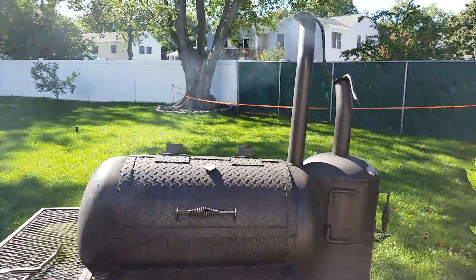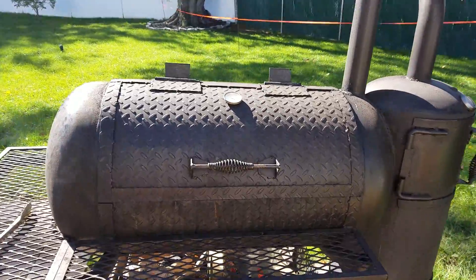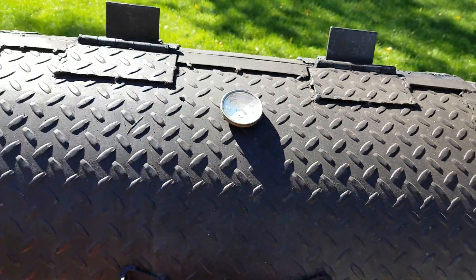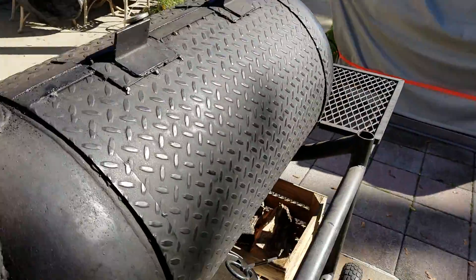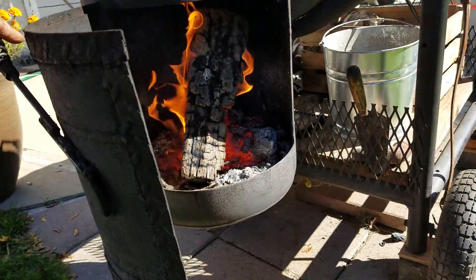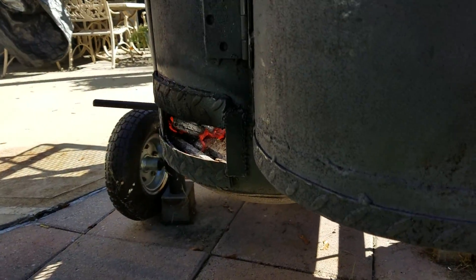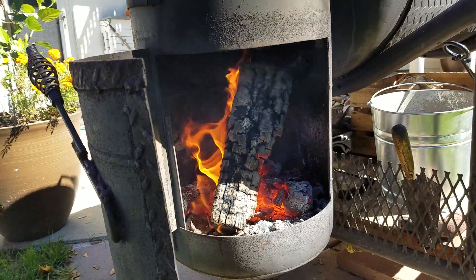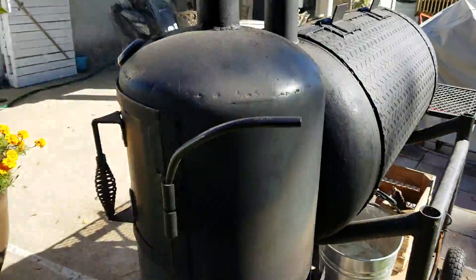Good afternoon. Beautiful blue smoke, cooking at 275 — just a gorgeous day. Doors closed, check it out: nothing but ash and ambers. Adjust your cook by using your dampers — that's it. Let's see the food.